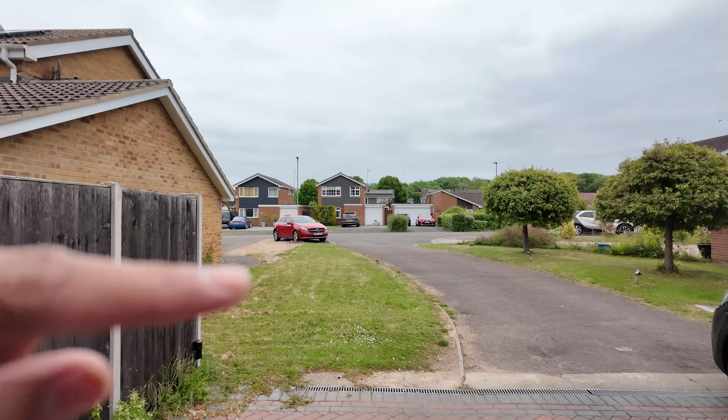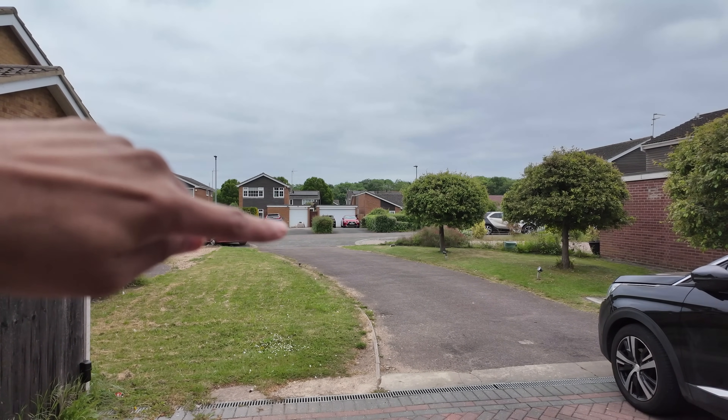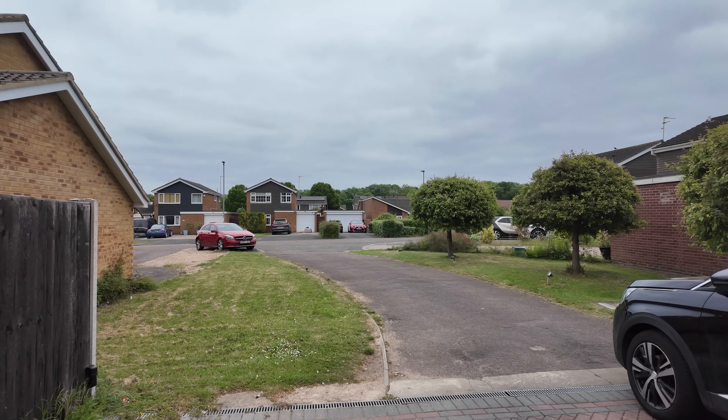We're going to test at about 5 meters, then down the back at about 25 meters, and then the other side of the road which is about 40 to 45 meters away. We'll test that in both the directional and omnidirectional modes. But first, let's look at the configuration.